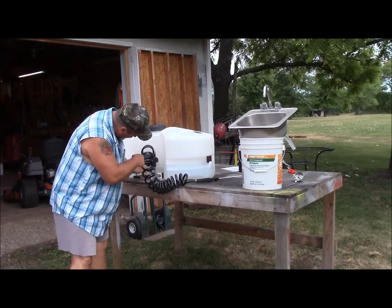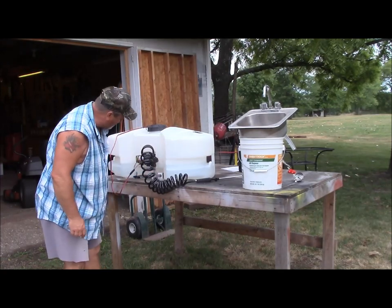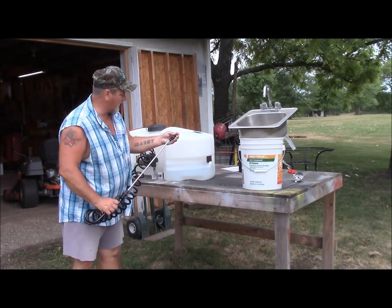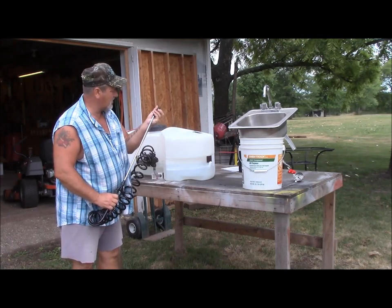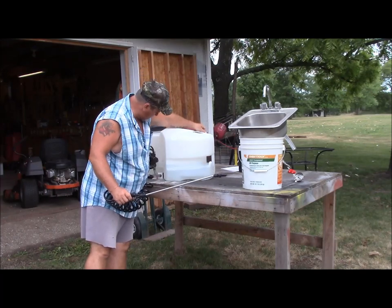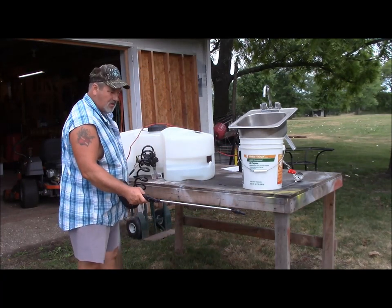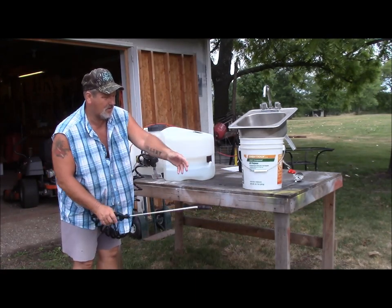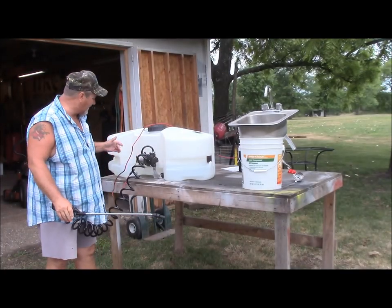There's a little switch down here — I opened it up. Let's see if it'll spray. Let me put the nozzle back on it and turn it on. I hear something — looky there, it works! And the pump shuts off automatically — I really like that.